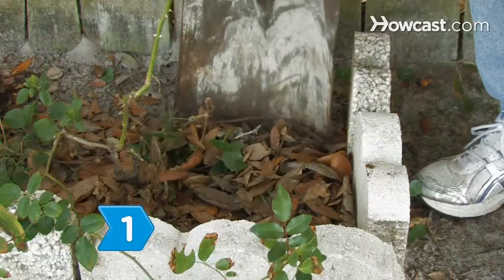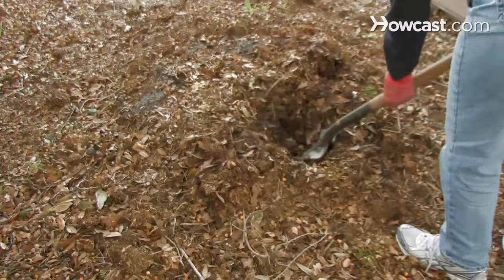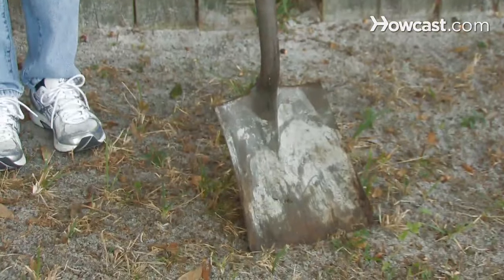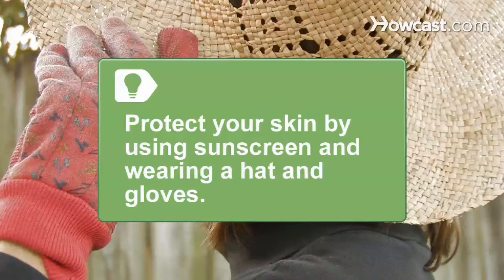Step 1: Use a shovel to move and scoop dirt and debris. The handle of your shovel should be shoulder height, with a straight blade and edge for borders and tight spaces. Remember to wear a hat and gloves, and protect your skin with sunscreen during long hours in the sun.